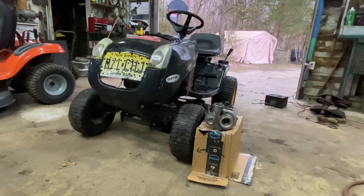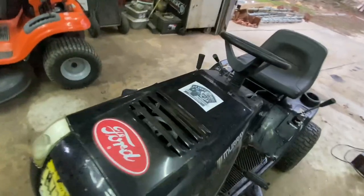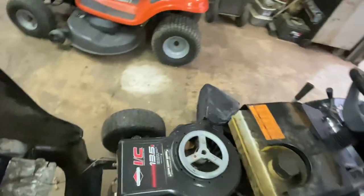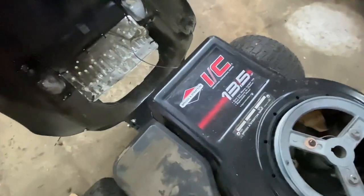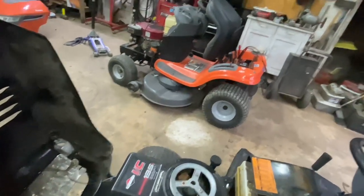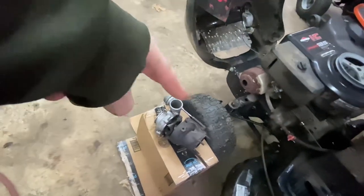This is going to be our next big project. It's this old Murray lawnmower that I use just to cut trails in the woods, and it's got this little 13.5 flathead in it. It's the last of the big black flatheads that Briggs made.